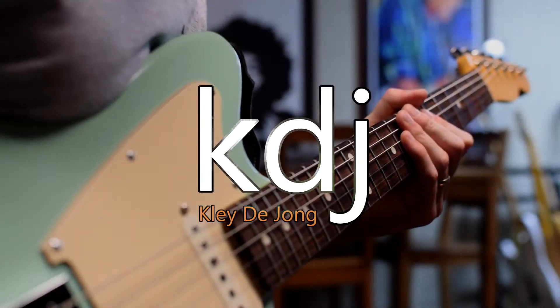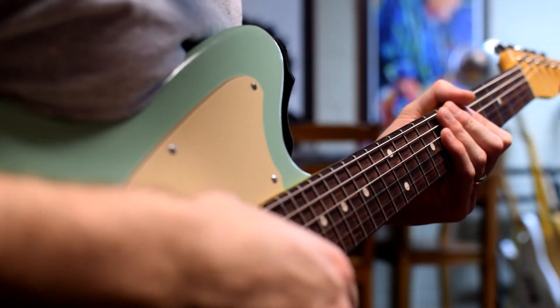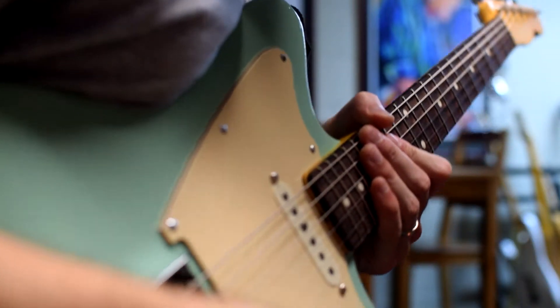Hey, it's Clay. Welcome to another video. This is going to be a test experiment with this guitar related to pickup height. I've read a number of different things on the internet about what exactly pickup height does, and I just wanted to do some science — bring some science to the matter and just do a test.